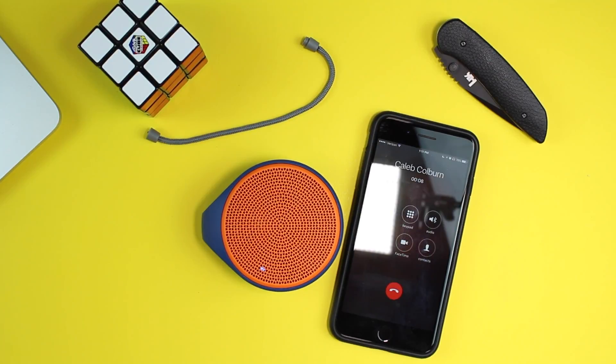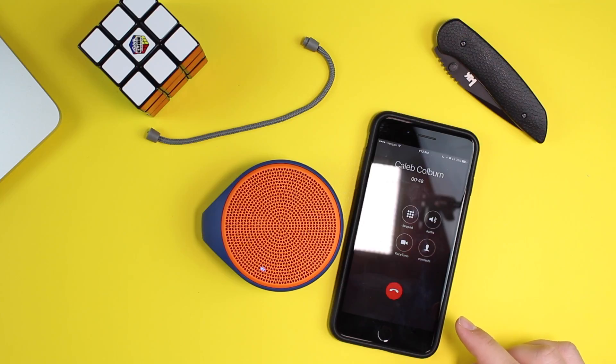We'll call my friend Caleb to test the speakerphone. "Hey, can you hear me okay?" "Yeah." "Say hello to the people." "Hello to the people." "Ten out of ten, best speaker, it works." So as you can see the Bluetooth speakerphone really does work. We live across the hall from each other, by the way.